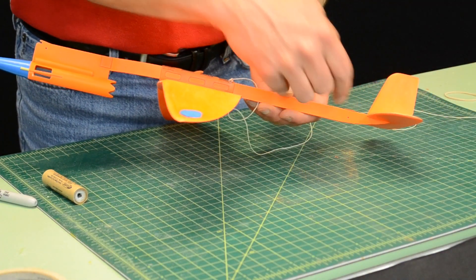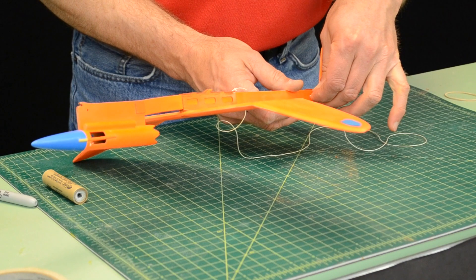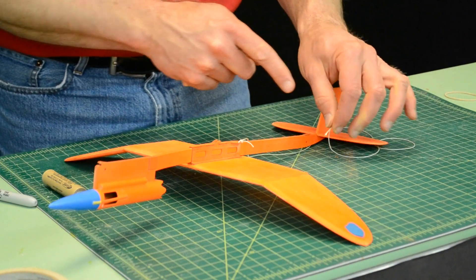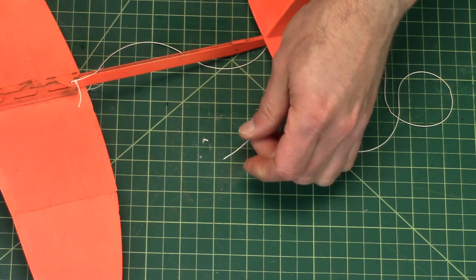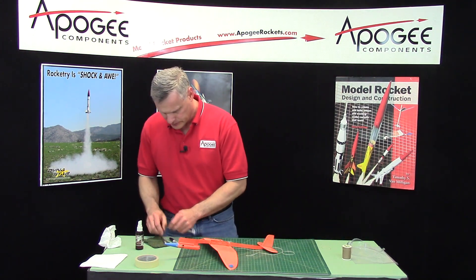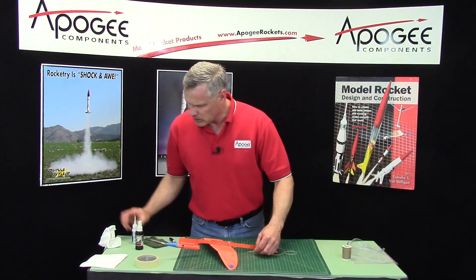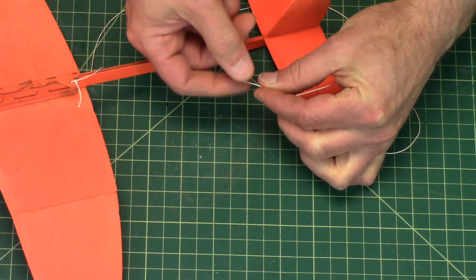On the same side that this little post sticks out of, there's a hole here, and I want to take the other end of the thread and go back through that hole. I'm going to snip that little frayed end off and put a little drop of glue on it just to keep it from coming apart. Now I've got a nice little sharp point on my string.